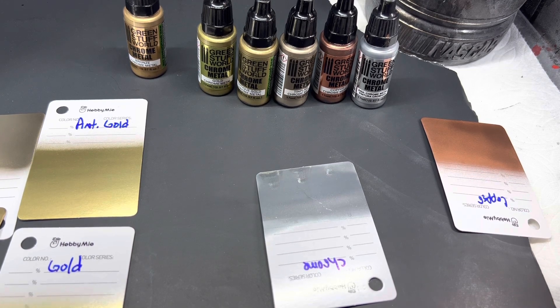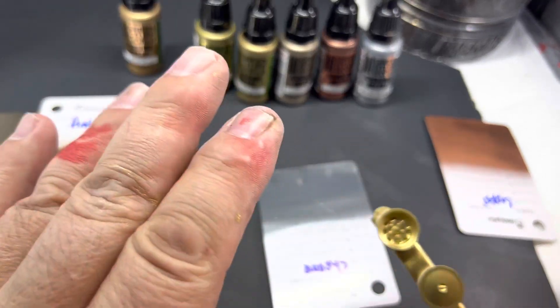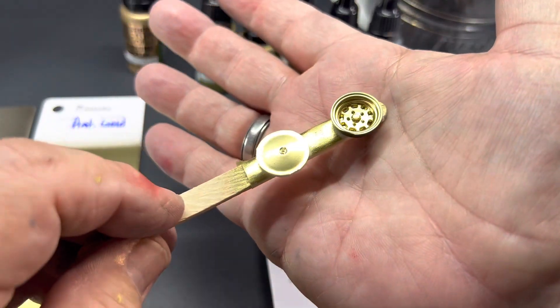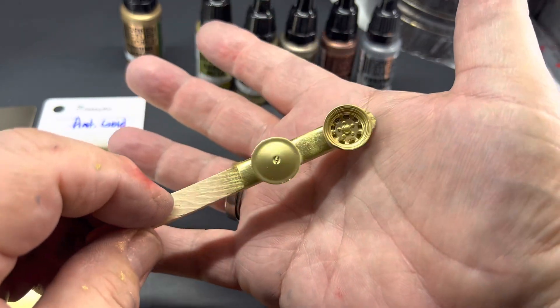When you brush them, don't brush stroke it — you just kind of dab it on and it comes right out. But here's the gold — a great, great color.